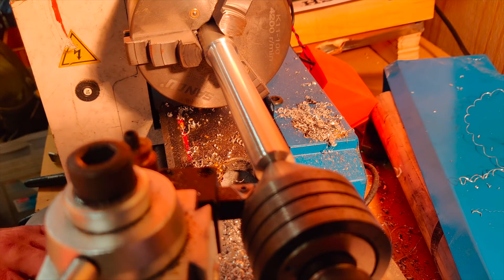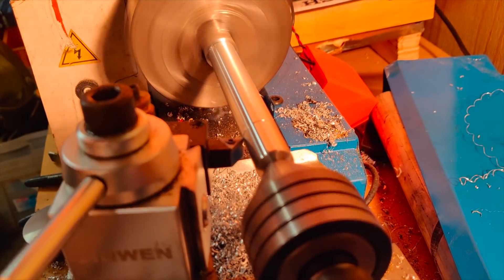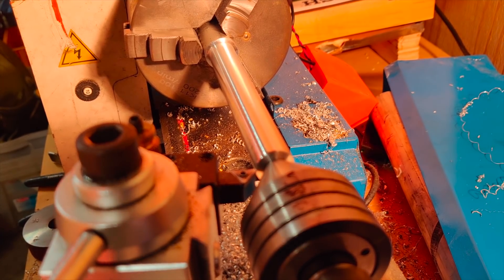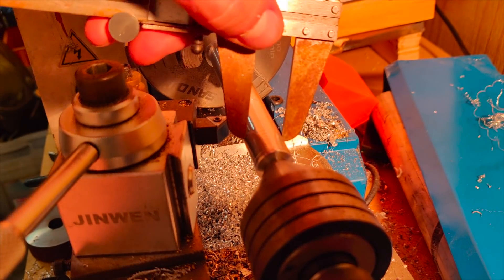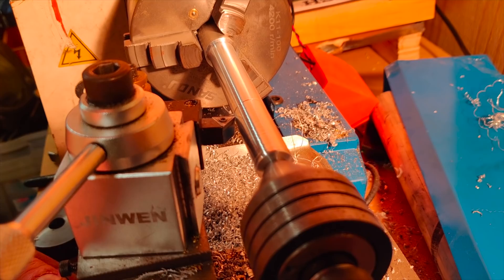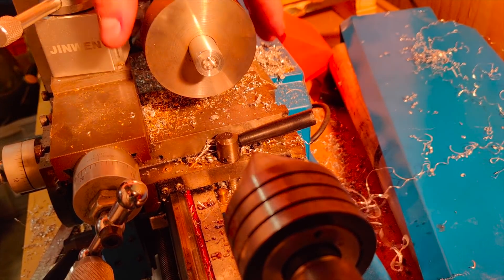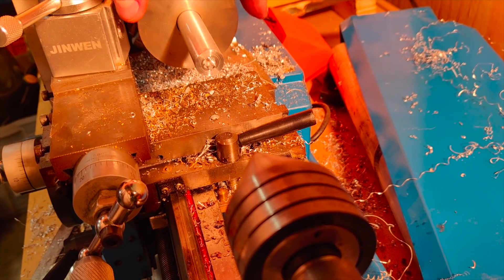There's still a little bit left to go. Almost. It's a little bit loose but that's totally fine for this application — it doesn't need to be a tight fit, it just has to be somewhat of a snug fit.